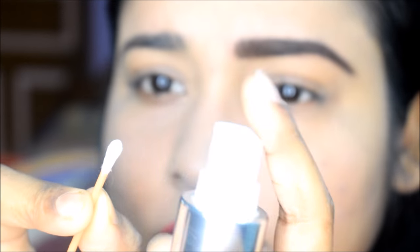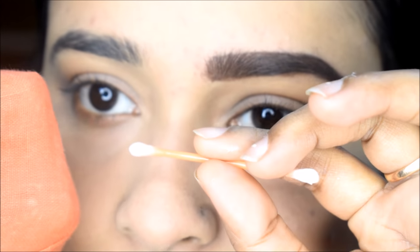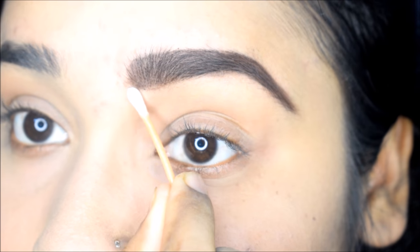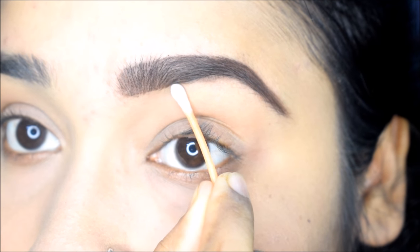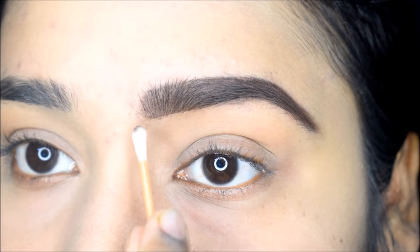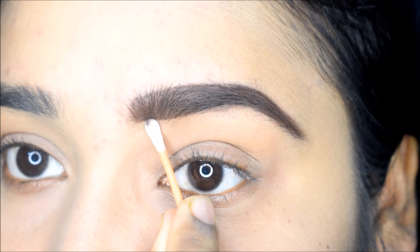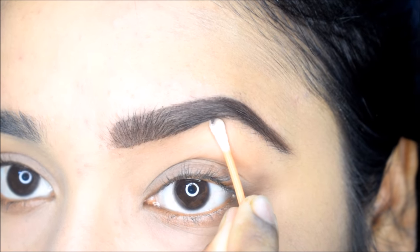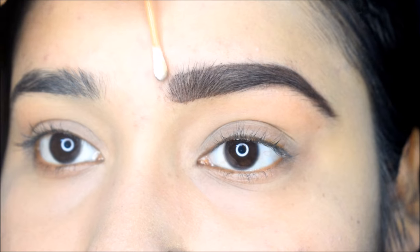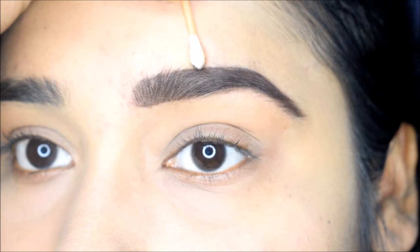Now you need a Q-tip and micellar water. Wet the Q-tip with the micellar water, and remove the excess water on a cloth. Then, along the natural eyebrow line where the product has fallen, drag the Q-tip to clean it up.